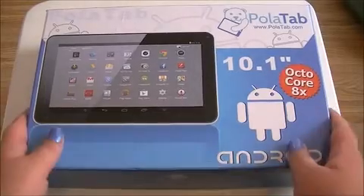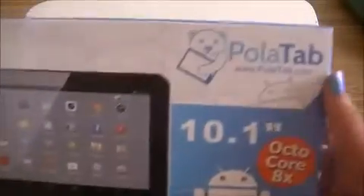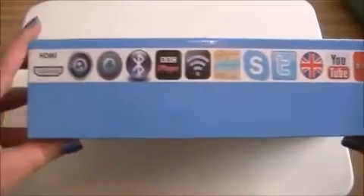First of all, let's take a look at the box and what you get in it. You've got the brand name up at the top and the website, a photo of the device itself, Android, octocore, and some of the different things you can use it for.